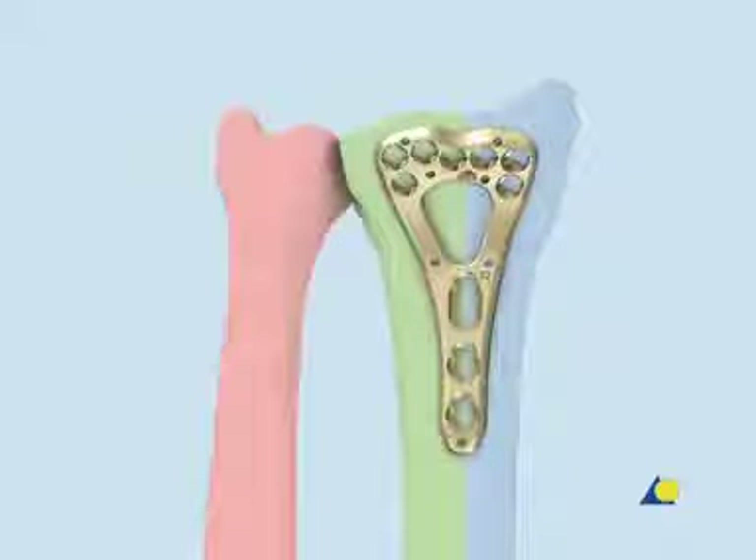The ulnar column is the distal ulna, the triangular fibrocartilage, and the distal radial ulnar joint. In the case of a fractured distal ulna that compromises the distal radial ulnar joint, the ulnar column should be stabilized as well.